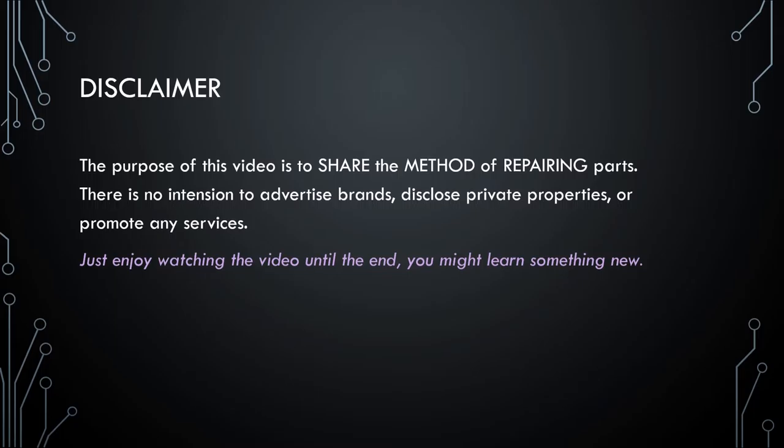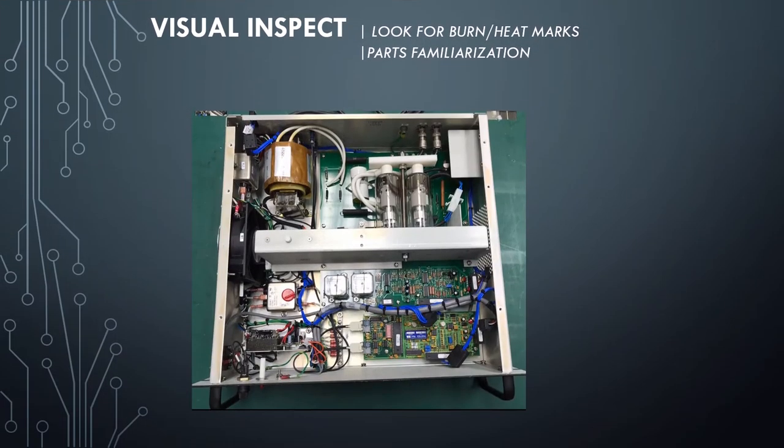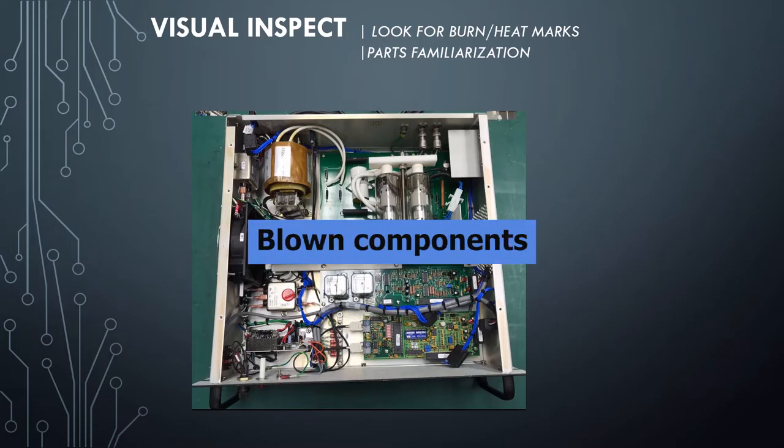Just enjoy watching the video until the end — you might learn something new. The first step I wanted to do was to visually inspect the part. So I need to remove the cover and look for burn marks, heat marks, and any blown components.